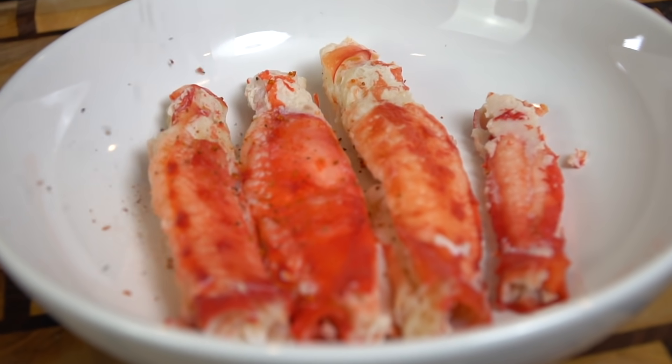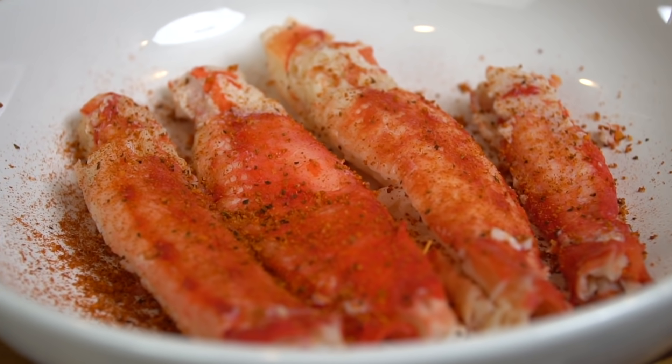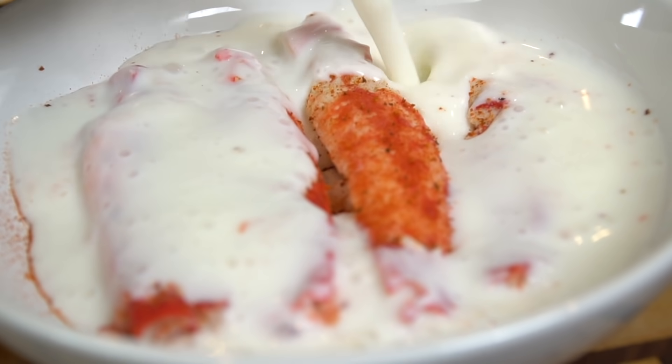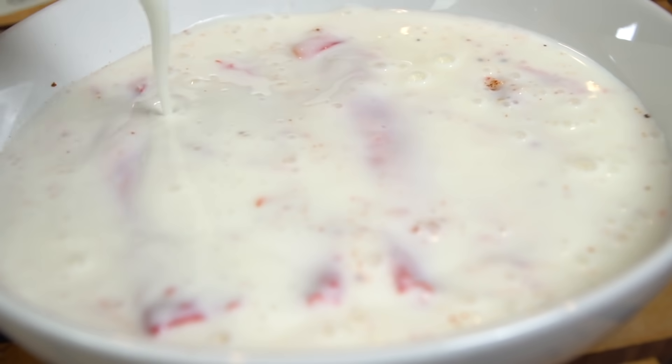Now season the actual crab meat with a nice light coat of Juicy Crab seasoning, then cover it in about a quart of buttermilk. The buttermilk is going to help the flour really stick to the crab meat and keep it nice and crispy when it goes into the oil. Once that's done, pop it in the refrigerator for about 15 minutes.